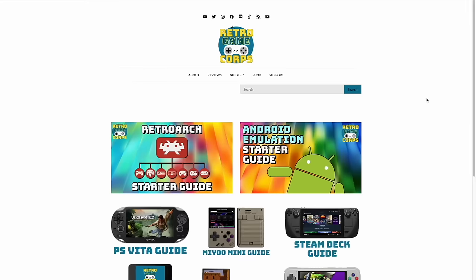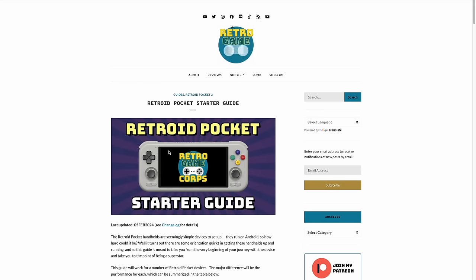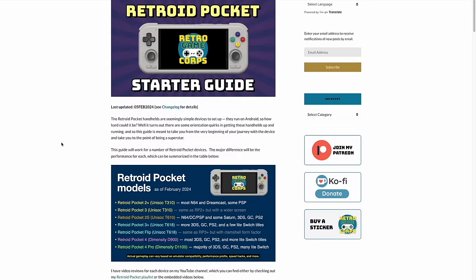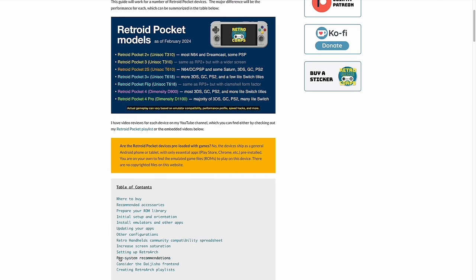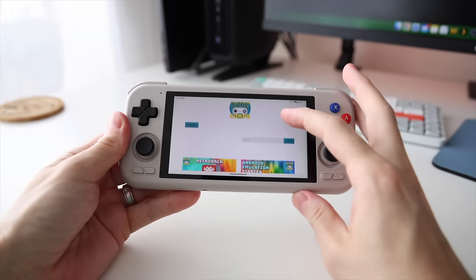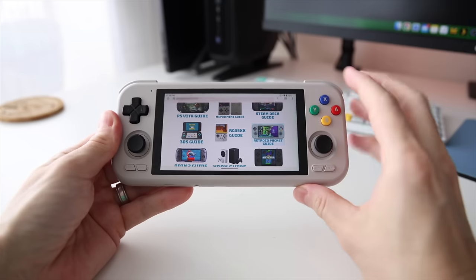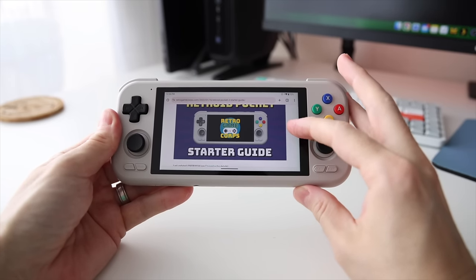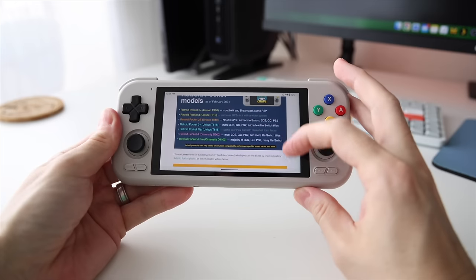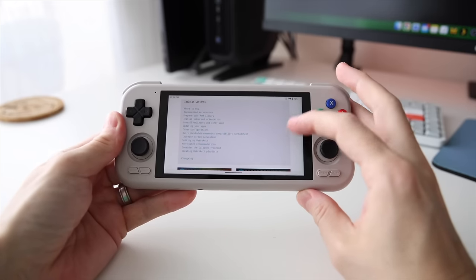One of the first things I like to mention is that I always make a written guide to accompany these video guides. Go to retrogamecore.com and you'll find the Retroid Pocket Guide. This is handy for a couple of reasons: I can update the written guide over time, and you can also access it from the browser on your Retroid Pocket device, meaning you can click directly on any links I include — especially useful when installing apps and emulators directly onto the device.